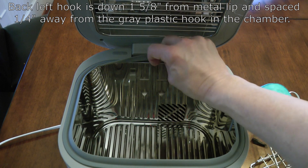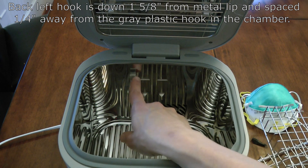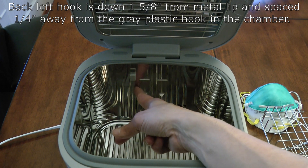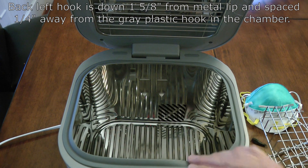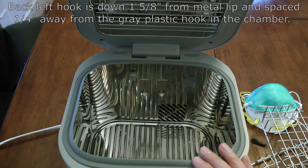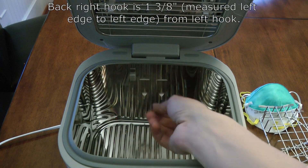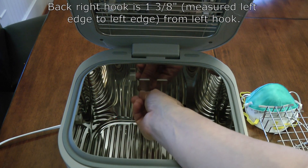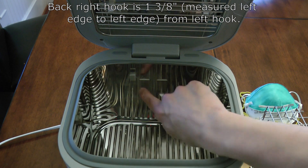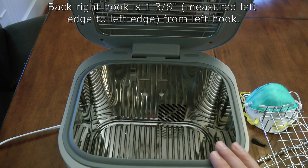It doesn't have to be precise, but it's one and five-eighths inches. Then if you go from the right edge of the little existing plastic gray hook over to the left edge of your new hook, it should be right at about one-quarter inch — so this space in here is about one-quarter inch. It doesn't have to be precise, but it's about a quarter inch. That's where the first hook goes. The second hook goes to the right of it by one and three-eighths inches — measuring from left edge to left edge.